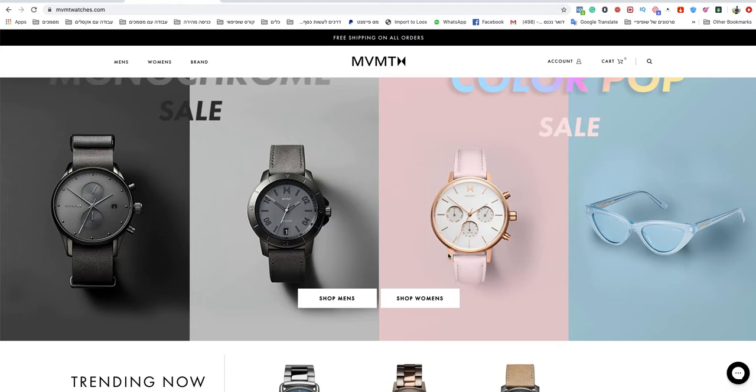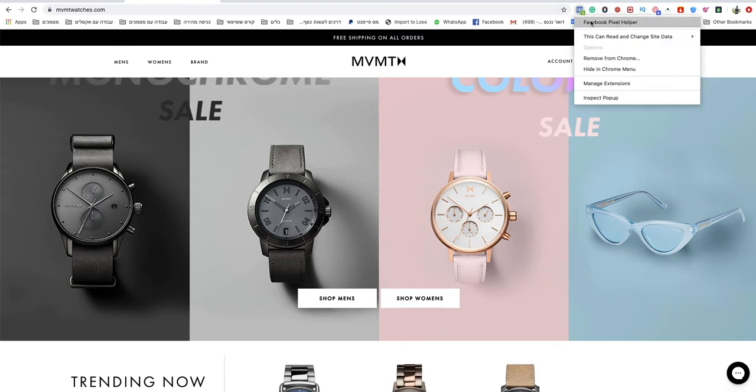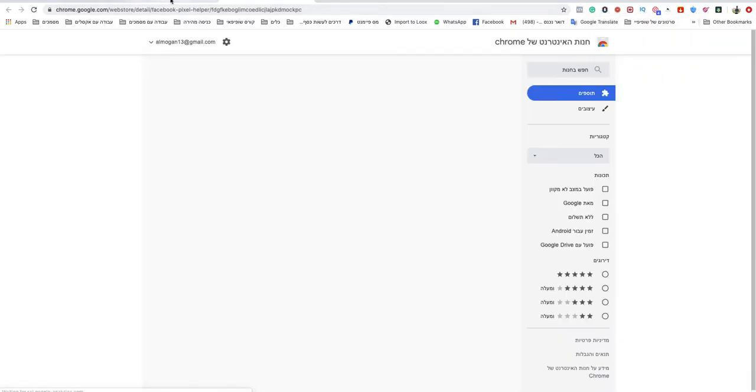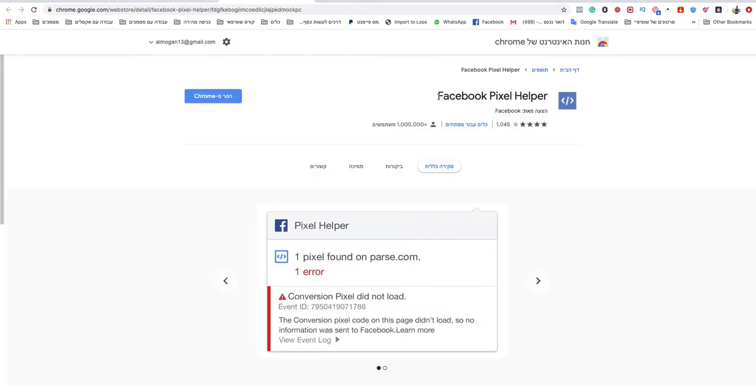If your Facebook Pixel is already installed in your store or website, you need to download the Facebook Pixel Helper extension. Go to Chrome or search on Google for 'Facebook Pixel Helper' and install it.